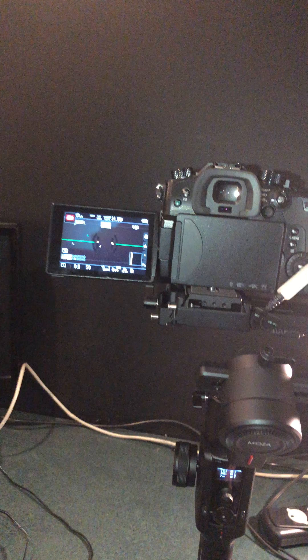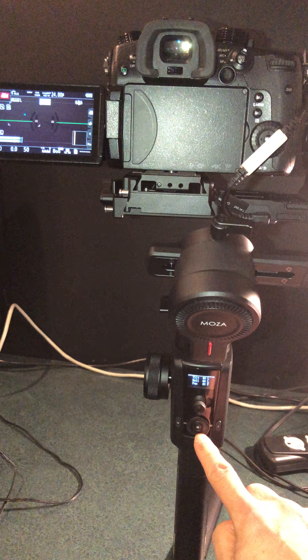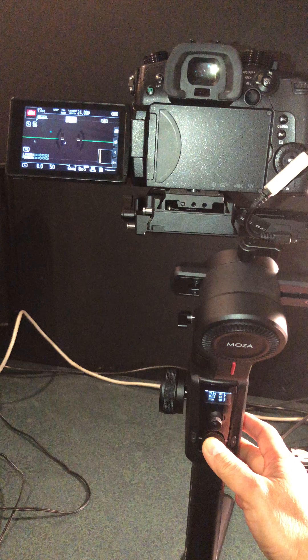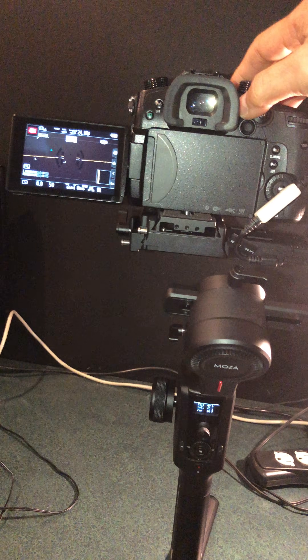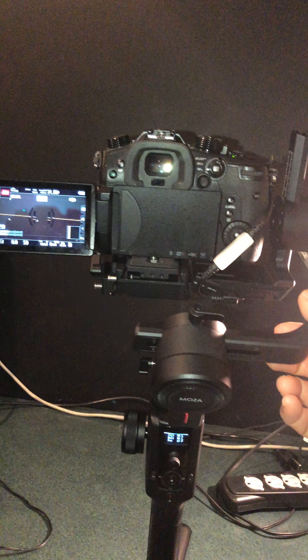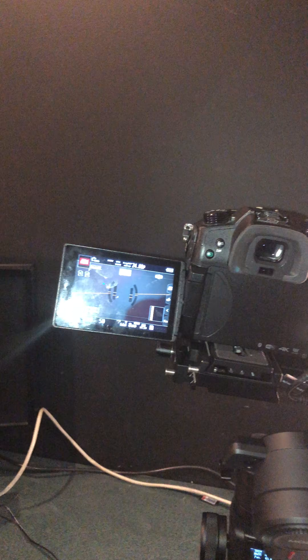Make sure this is leveled, then press this button for a couple of seconds to turn off the motor. Now the gimbal is still on but there's no power to the motors. Make sure it's set in green.